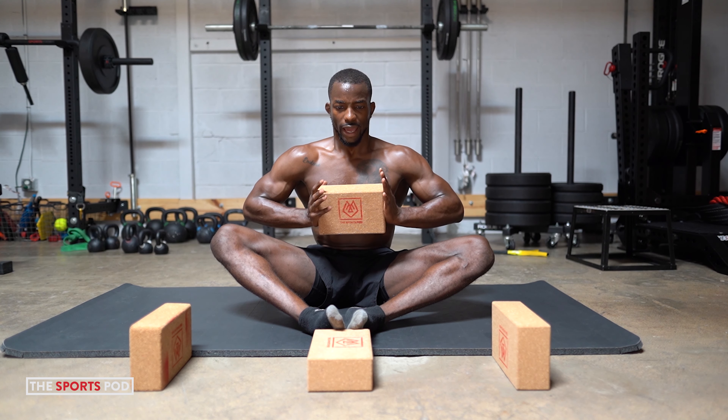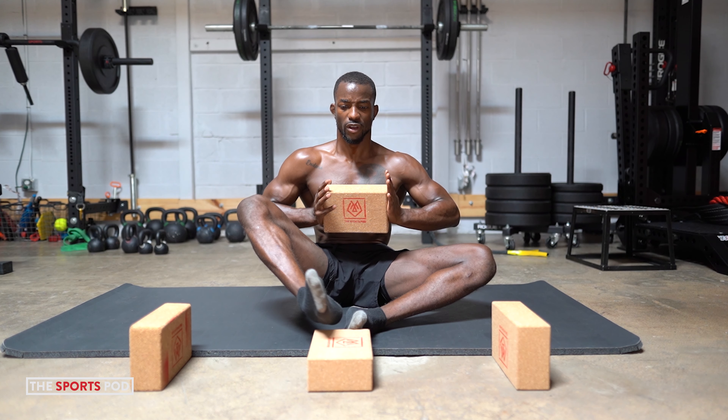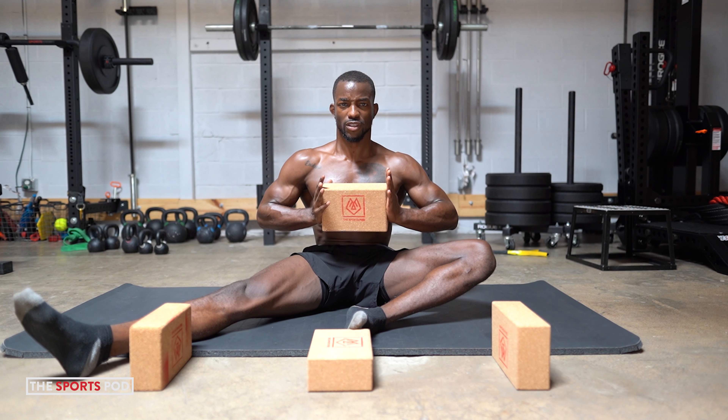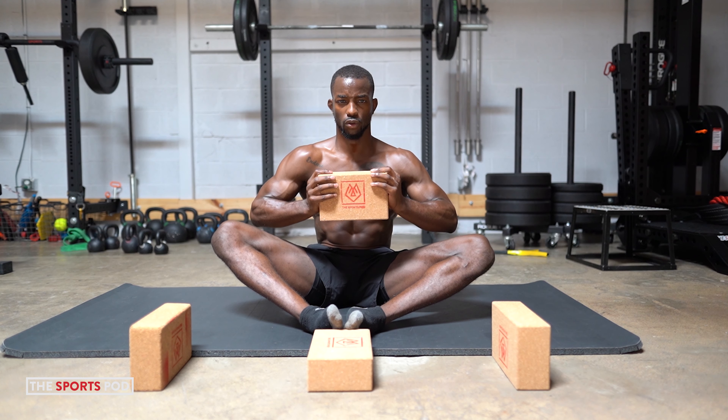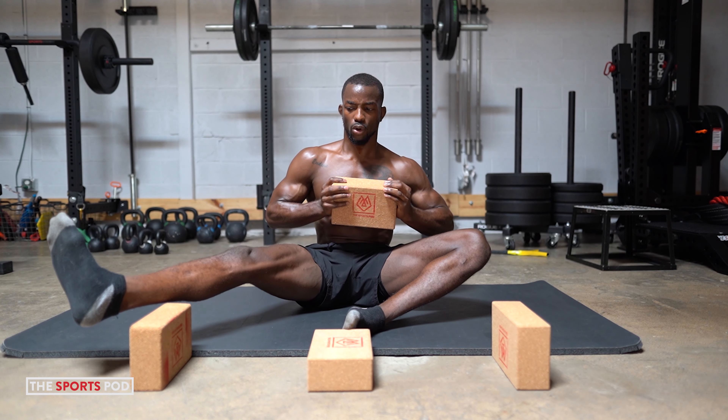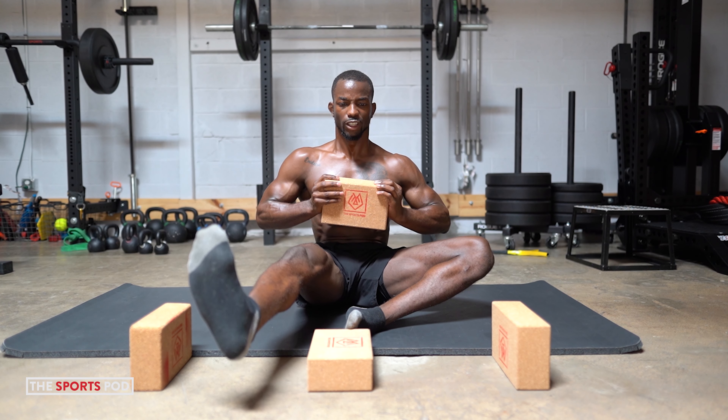Good. Might be getting fatigued by this point — stay in it. Inhale, exhale. Strong lift off. Fight for it, fight for it, squeeze. Soft touch. Same thing. Inhale, exhale. Strong lift off — everything should be firing right now. Control back to the center. This is the last two — we've got this, guys. Really, really control, stay disciplined. Soft touch, get tall, reposition. Control back in.